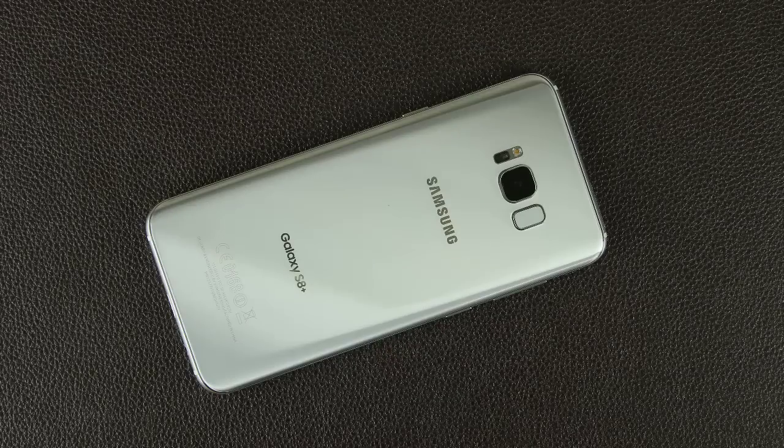That brings us to the end of this video. Make sure to subscribe to Saki Tech and give this video a thumbs up if you love the Galaxy S8. Stay tuned for a full tips and tricks video where I'll explore just about everything about this phone. For now, have a fantastic day.